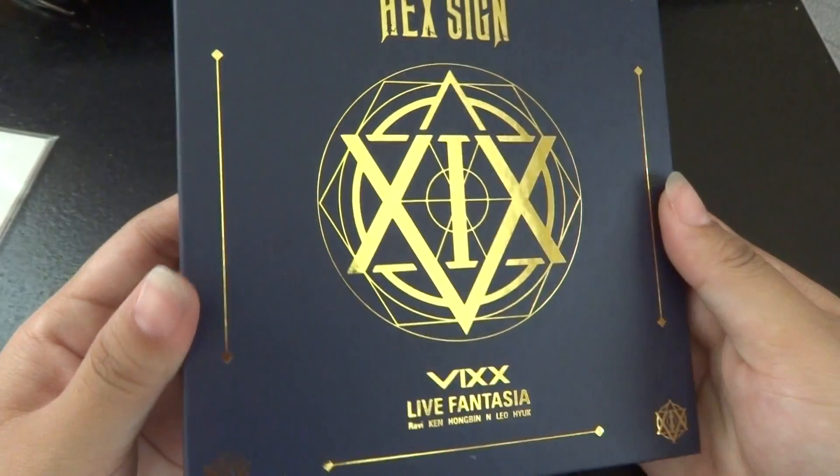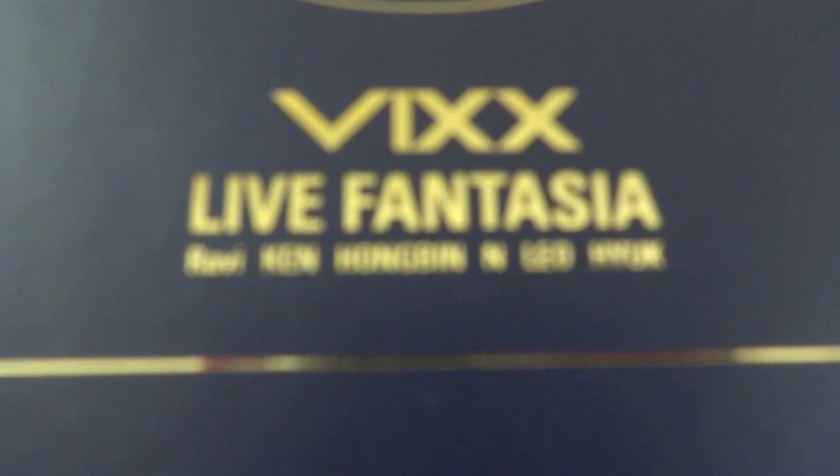It's really pretty, though — the gold. Vicks. Live in Fantasia.